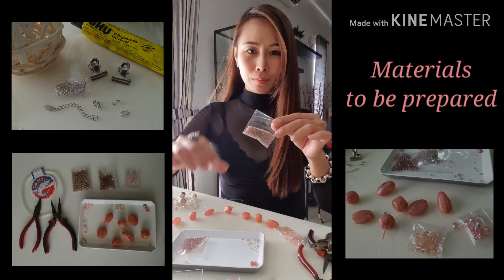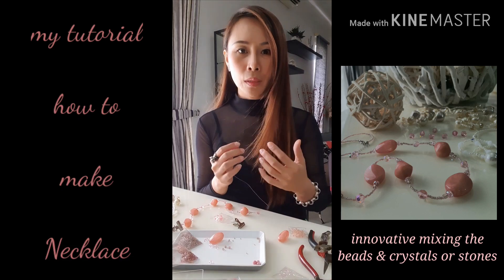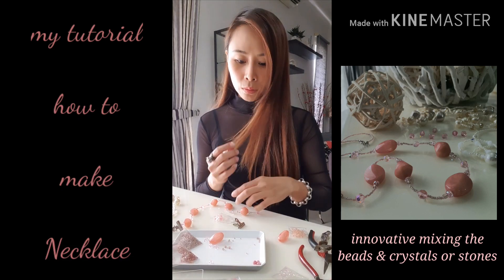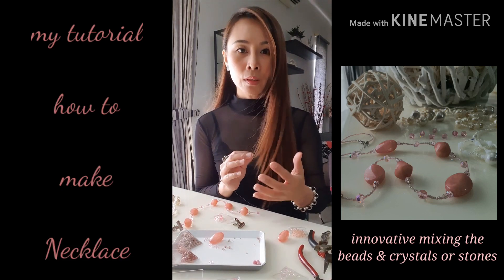Hi guys, I'm Elmer. So today I would like to teach you how to make a necklace. I have prepared the materials here — I have a bead and also the small beads like this.